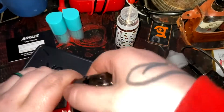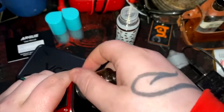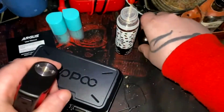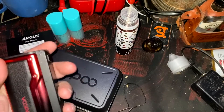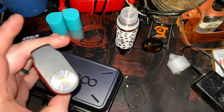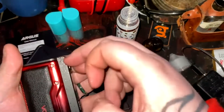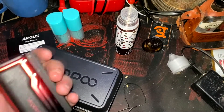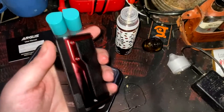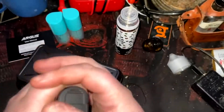I'll go over the mod real quick and set this off to the side and let that soak. So this is the Argus GT, a 106-watt box mod. I like the colors — I love the splattering here. I know a lot of people didn't really care for the splattering, I know Mike Vape didn't, but personally I did. I thought it was pretty cool. Lightweight without batteries, so we're going to go ahead and put batteries in.